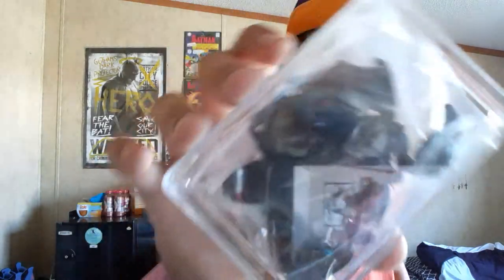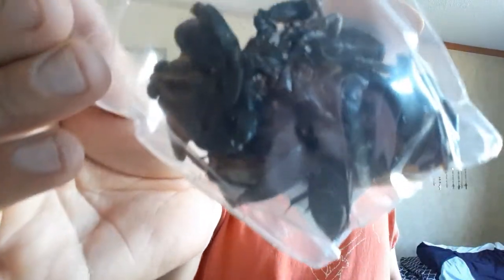What the hell? That thing is massive. Oh my god, why is it so big? That beetle is massive. The giant water scorpion is massive.